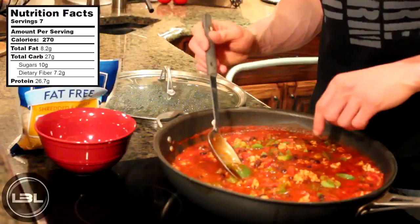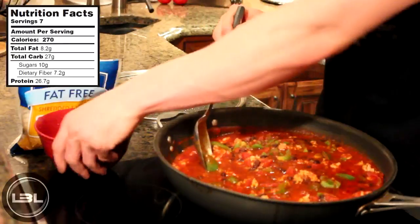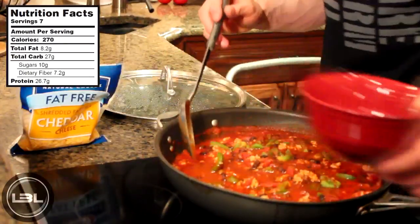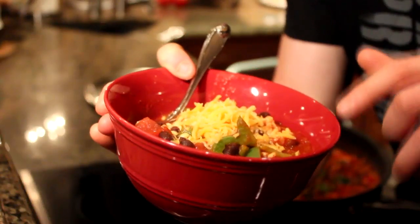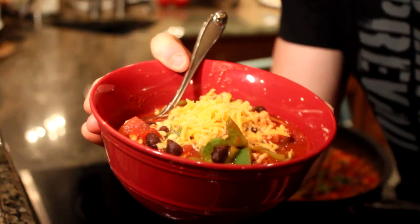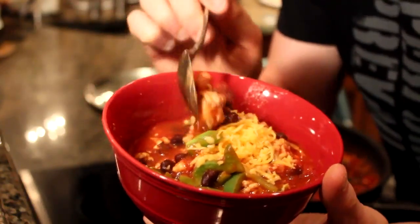Here we are about 15 minutes later. Our green peppers have softened up and now I'm going to put a little bit of the chili in a bowl to give you guys a better view at home. This is what the end result looks like when this recipe is all said and done — our ground turkey chili with a little bit of fat free cheddar cheese on top. It's going to be a really delicious chili.